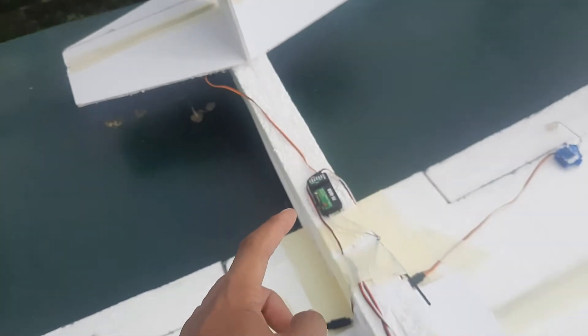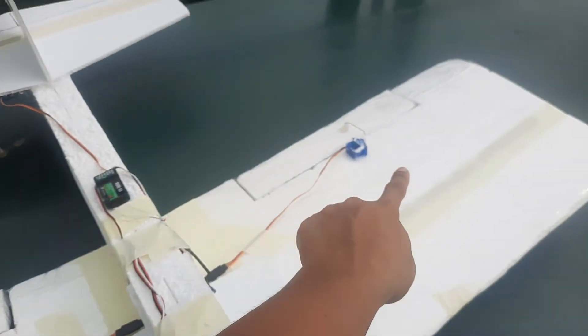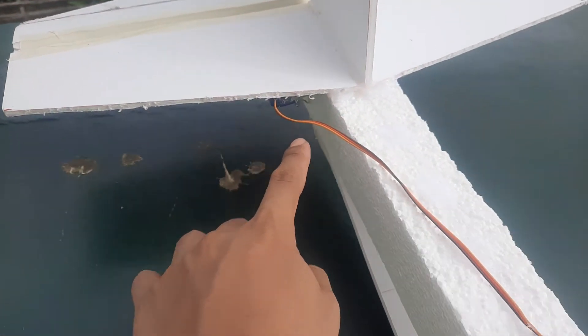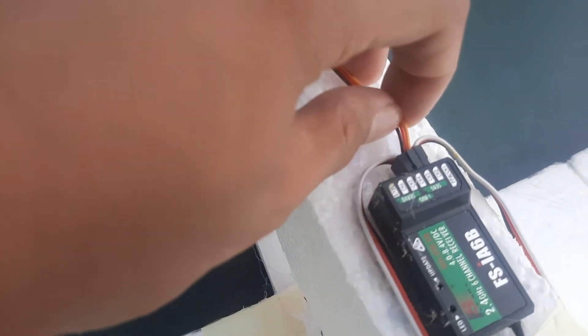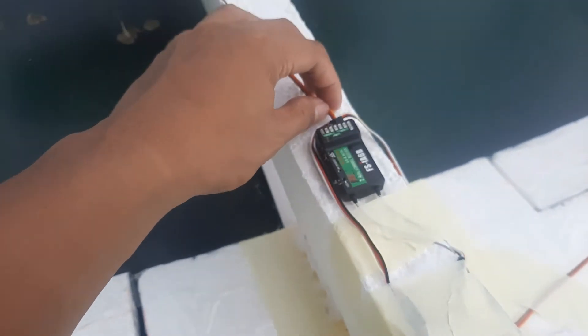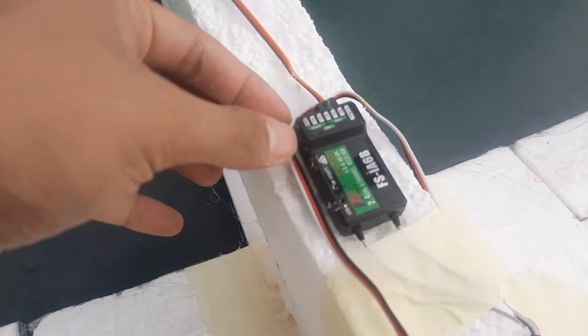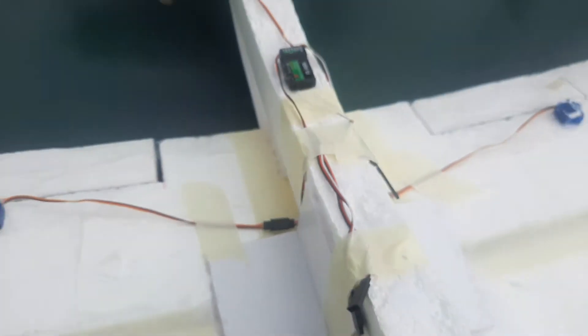I connected my ESC to the receiver. I have two servos on each aileron and one servo on my stabilizer for elevator. I connected the elevator on channel 2, aileron control on channel 1, and engine control on channel 3. Now it is ready to fly.